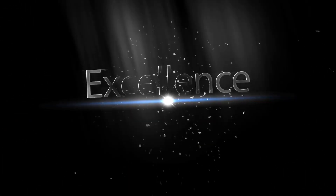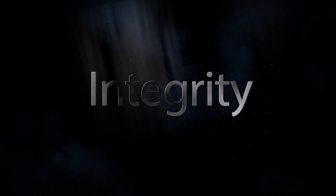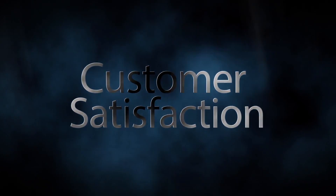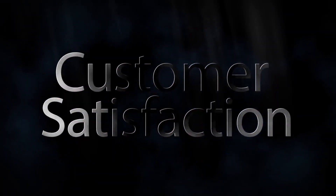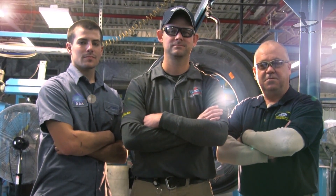Quality, excellence, efficiency, integrity, customer satisfaction. These are values at the core of your tire retread business.